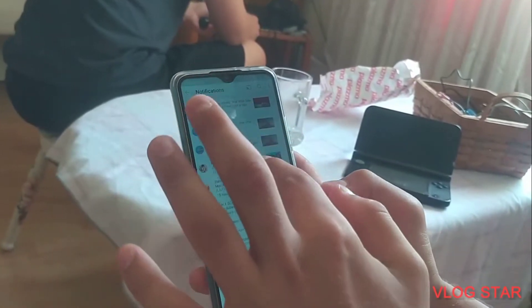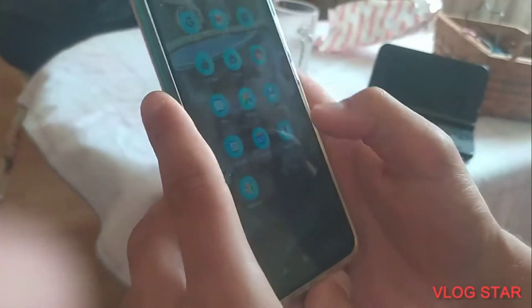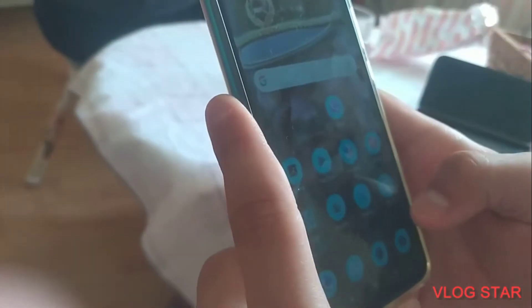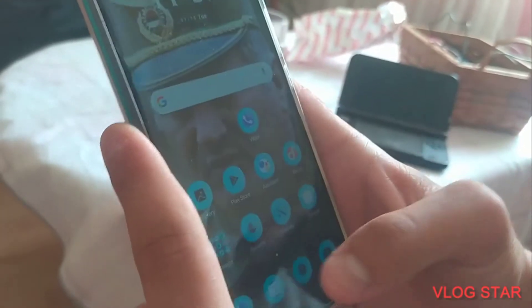You've got your notifications and comments on here. I'm also gonna check out Vlog Star — it looks a bit different. I have Contacts, I also have Viber on here somewhere. You got Tools, Weather, Notes, and even Netflix — Netflix came free.